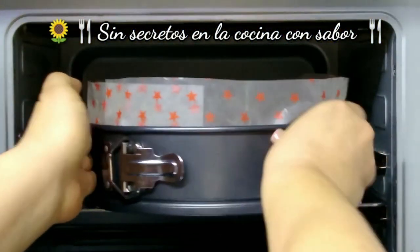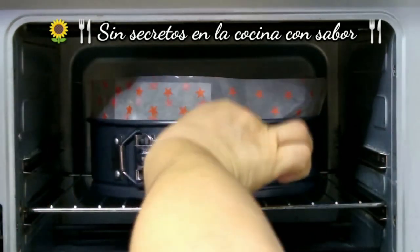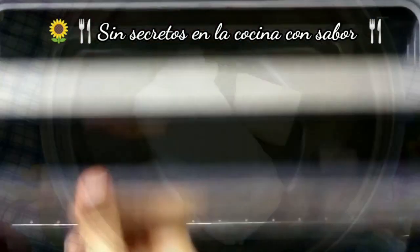Lo vas a meter al horno. Aquí lo vamos a dejar una hora y cuarto a 150 grados centígrados. Los veo en un rato.